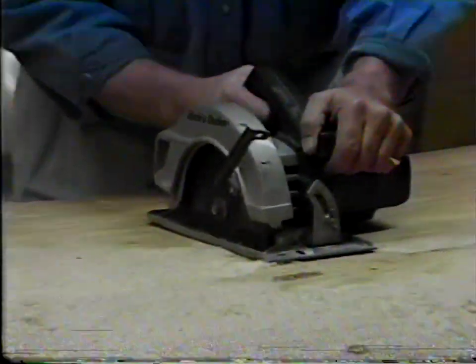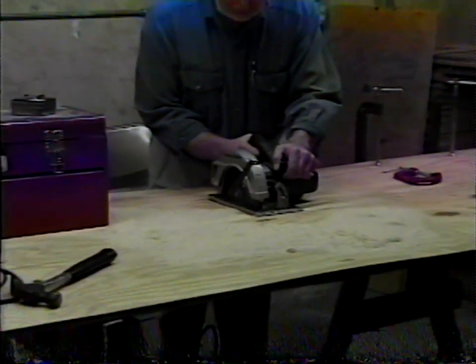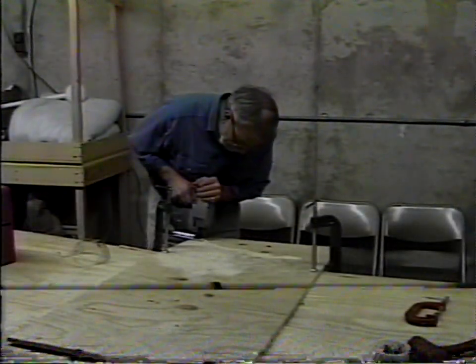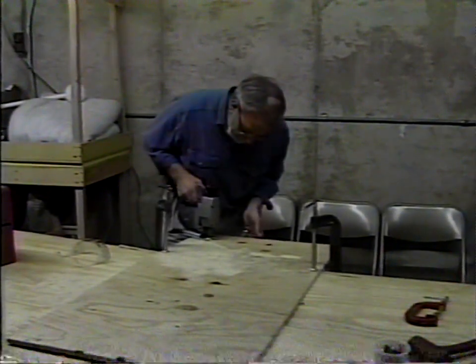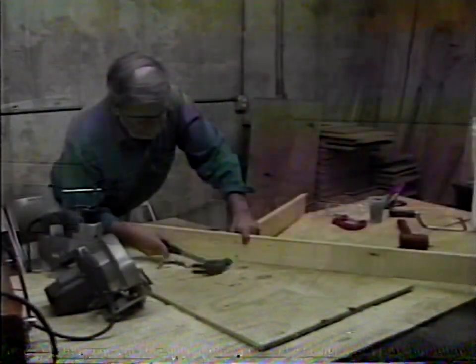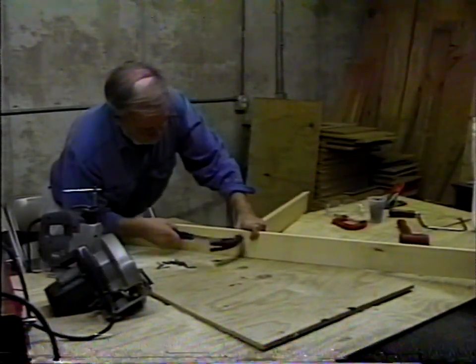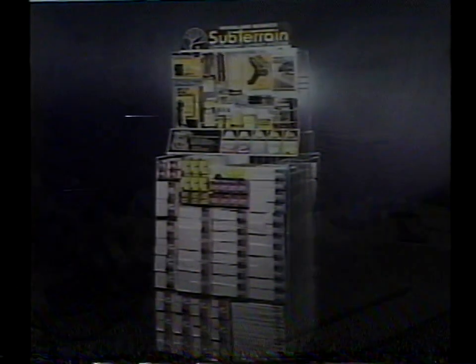Traditionally, building a model railroad layout was a noisy, dirty job requiring skill with power tools. Not anymore.